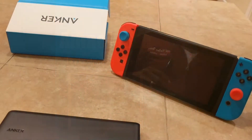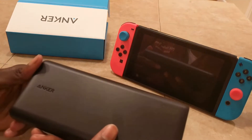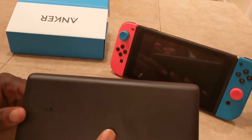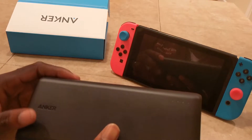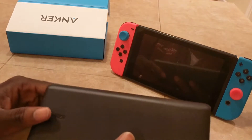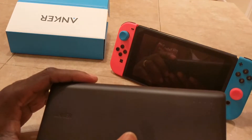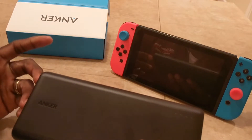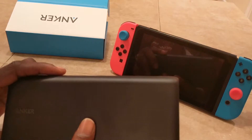What's up tech heads and gamers, it's your boy Melo E to the Z to the E. Today I'm going to be bringing you guys a review of what I feel like is the best portable charger for the Nintendo Switch. It's called the Anker 26800 Portable Charger and you can find it on Amazon. I'm going to post the link in the description below so you don't have to look.